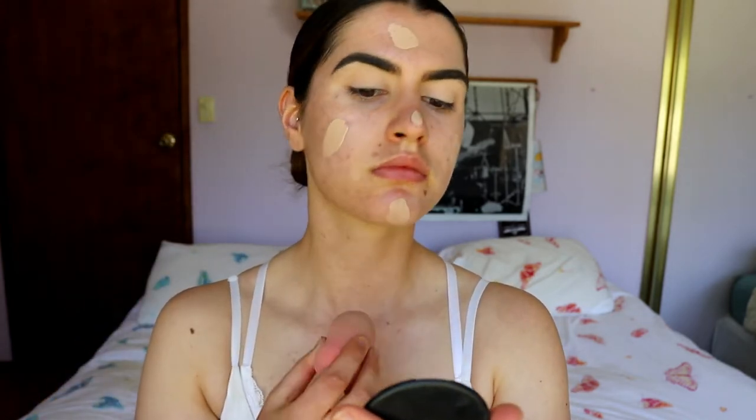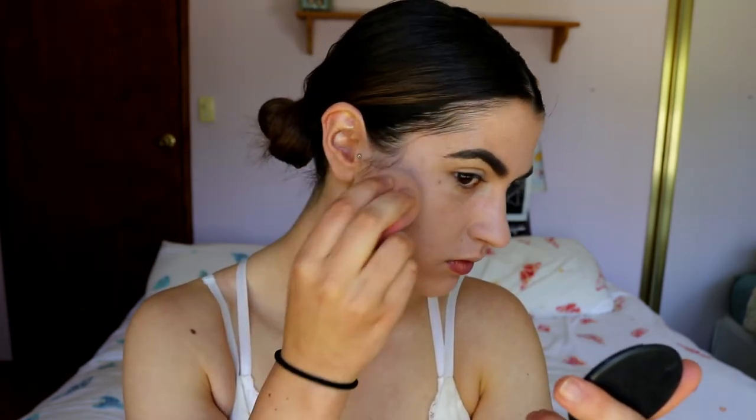For foundation I'm going to mix two together: my Maybelline Matte and Poreless Fit Me foundation in shade 122 Creamy Beige, and mix it with my Cover Girl Ready Set Gorgeous foundation in shade 210 Medium Beige. These two together make my perfect color because at the moment I'm not quite medium beige — I'm just in between, so I mix them.